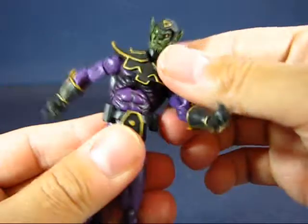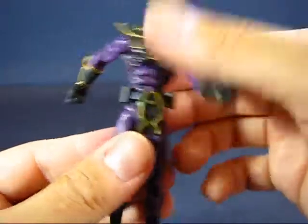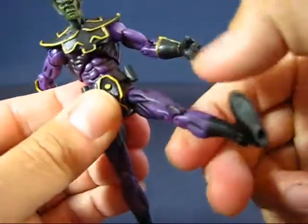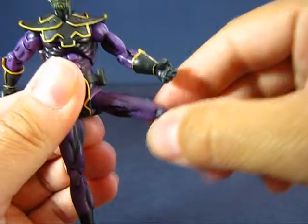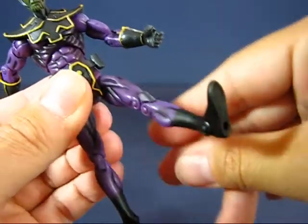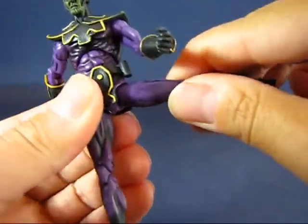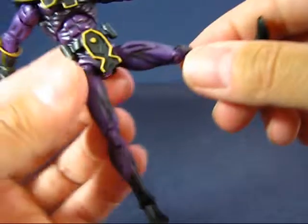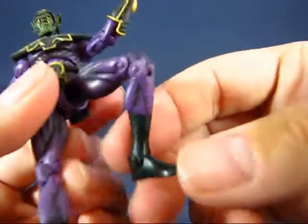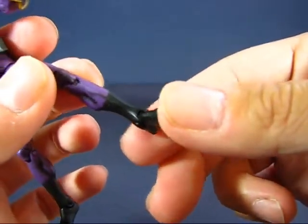There's no waist articulation. The legs are joined at the hip with a ball-and-socket joint, allowing the leg to go up a little, down very little, back very little, but out to the side. Once out to the side you can twist the leg around, though too much rotation will pop it out — it pops back in easily. No thigh articulation, but it does have double knees. No calf articulation, but the feet are joined at the ankle with a simple hinge joint.